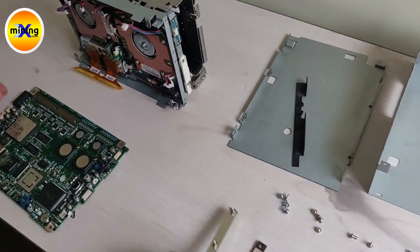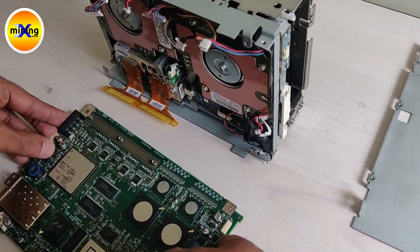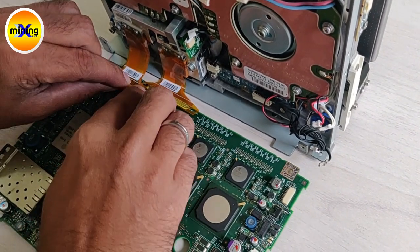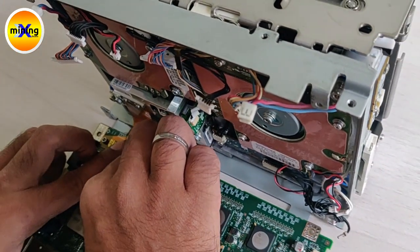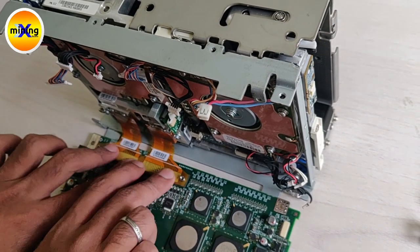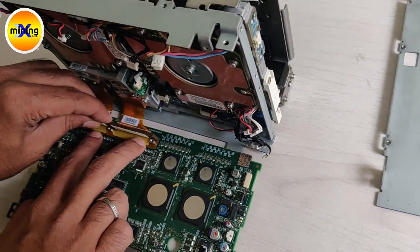First we have to fix the lock for PCB. After that we have to keep the connections for this. Once this is done, you have to lock these connections like this.